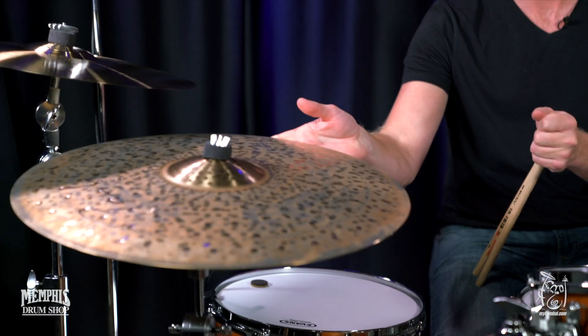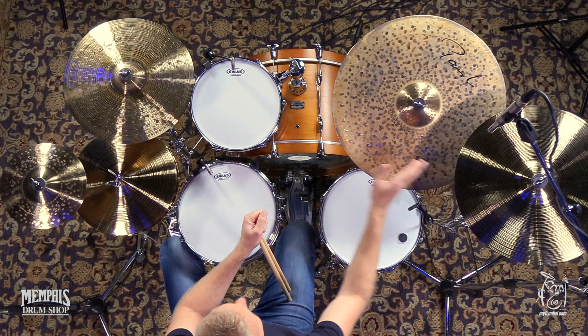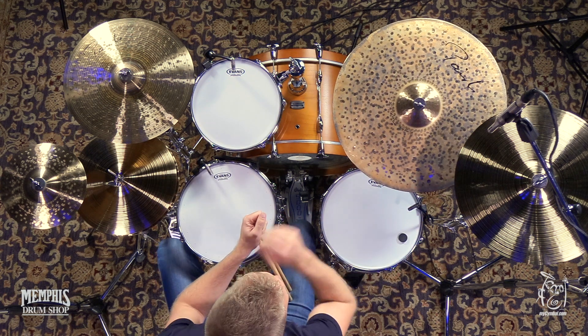This is the Mark I Dark Energy Ride. First of all, look at the cymbal — this is a work of art. Can you guys get in on that? I'm trying not to get my fingerprints on it, because this will be one of yours watching.